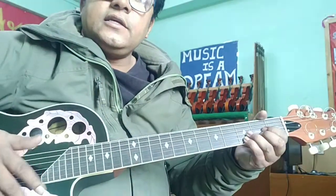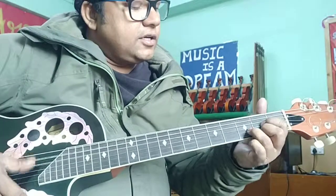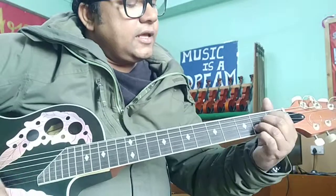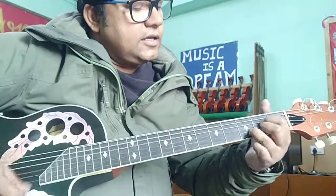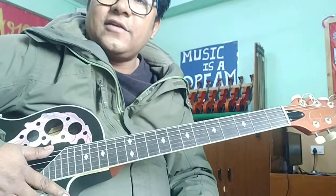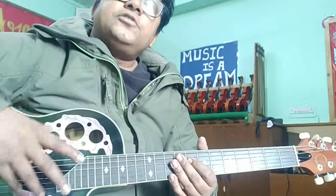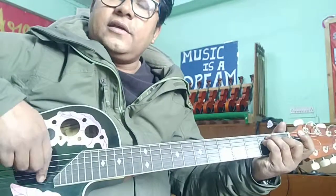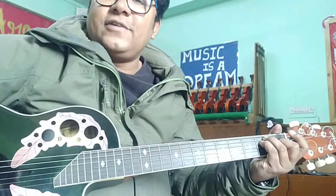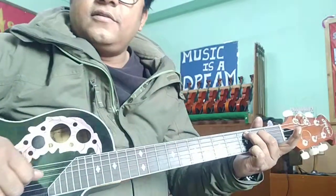Practice combinations like A E D or E A E D. Any other combination works — the basic thing is you need to change fast. Once you can change quickly, you can play whatever you like. Try and get comfortable playing those chords. Thank you, I hope this helps you!